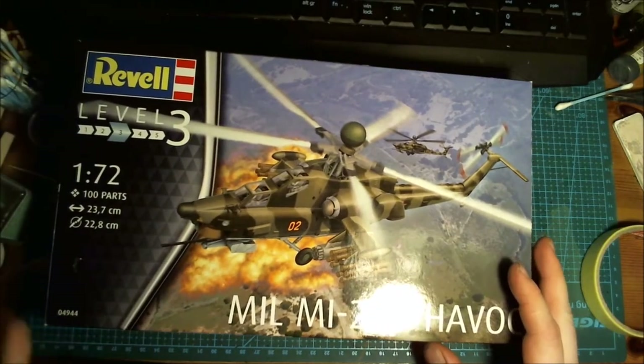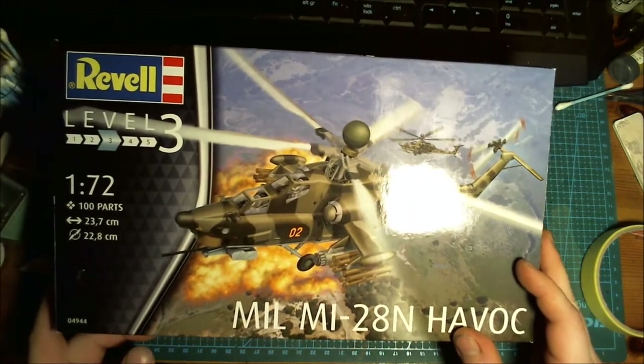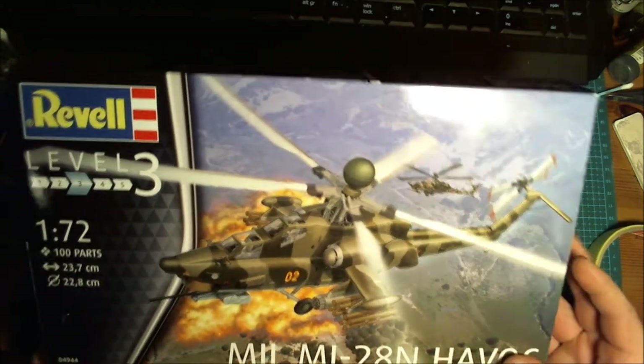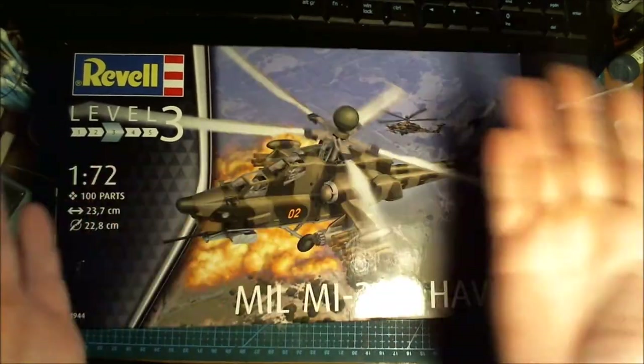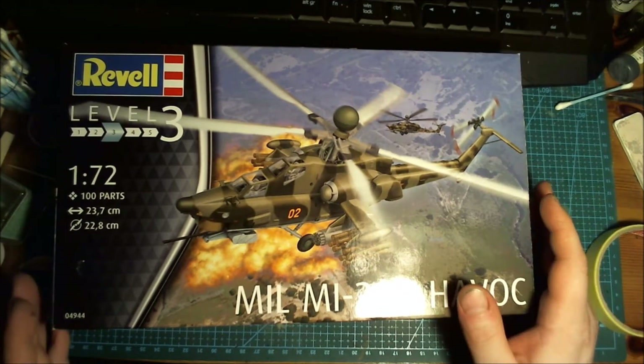Greetings and welcome to my modeling bench for a Mil Mi-28 Havoc build, for yet another group build on Facebook, this time for a different helicopter group that I'm in.